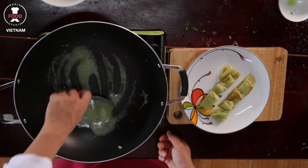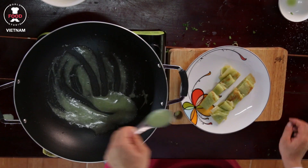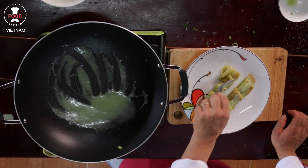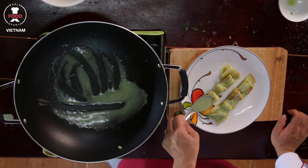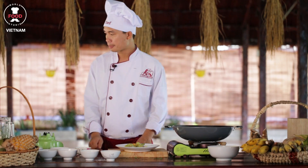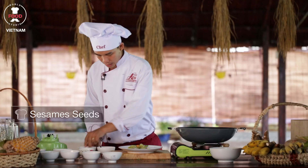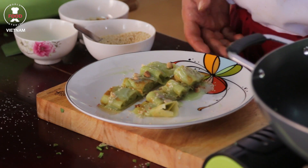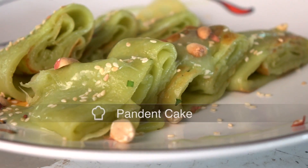Okay, now it's good. Let's just take this, put the sauce on the top. Mix with some sesame and peanuts on the top. We've got a beautiful bandan cake with coconut milk. Enjoy your time. Thank you very much. I'll see you next time.